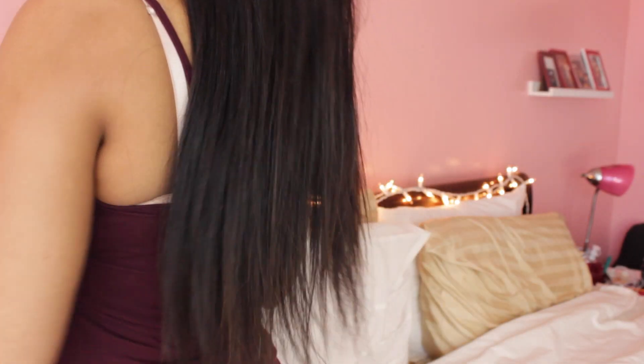It's long and beautiful. I've never had hair this long. It's 20 inches, but it feels so much longer. It comes to my waist in the back.